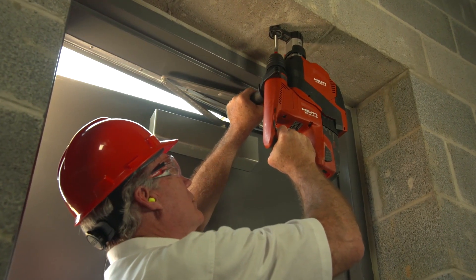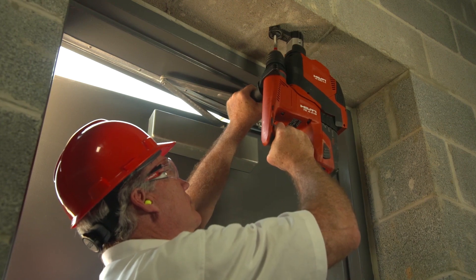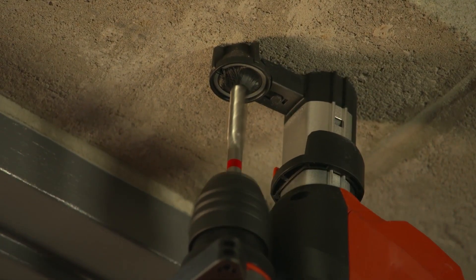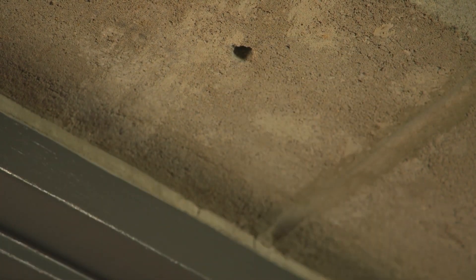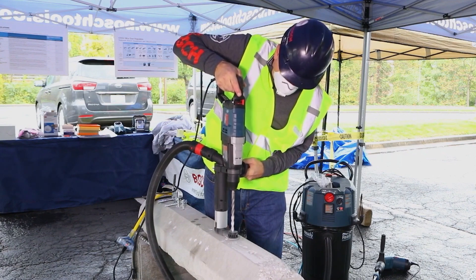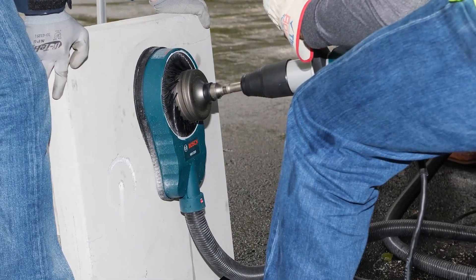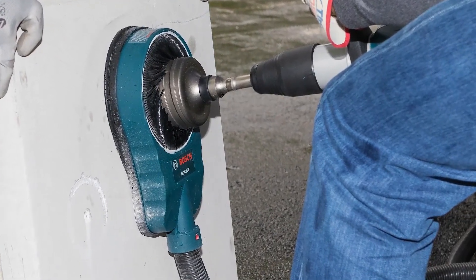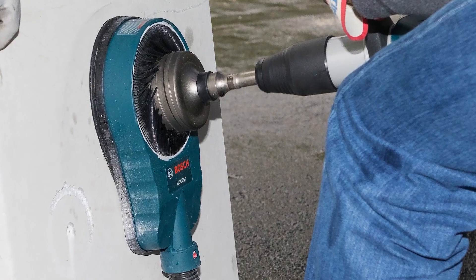Frequently, handheld drills use a rotary or percussion hammering action to efficiently drill into masonry material, as shown in this video. The controls shown in this video also apply when handheld drills are mounted in stands. Using a drill with a commercially available shroud or cowling with a dust collection system can control the dust created by drilling into materials containing crystalline silica.